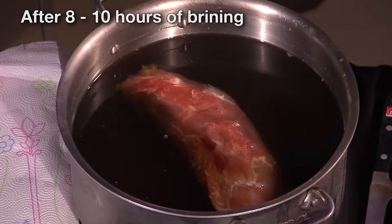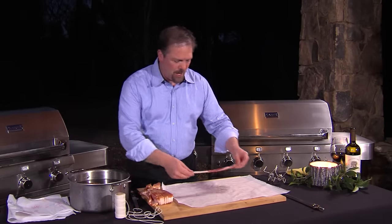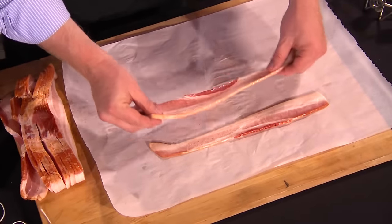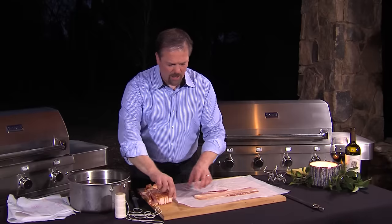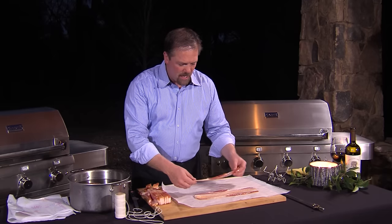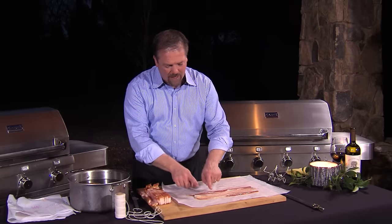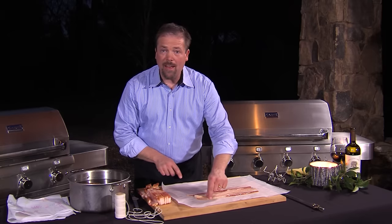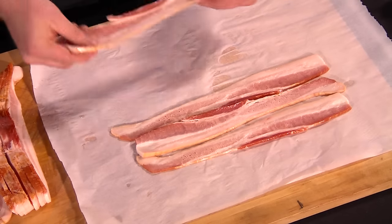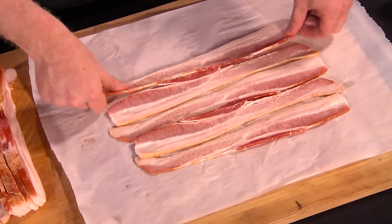Once the pork is brined, now it's time to make our bacon weave. I'm going to start off with a pound of bacon and what we're going to do is just take some of these strips and lay them out lengthwise, almost touching each other. As I put them down, I give them just a little tug to stretch them out. If you have bacon that's fat on one side and thin on the other, you want to alternate the bacon back and forth, because the idea is when we're done we want to have a square of bacon.